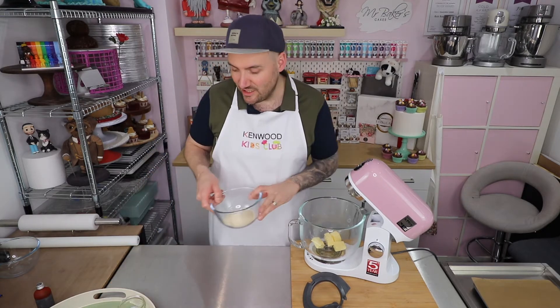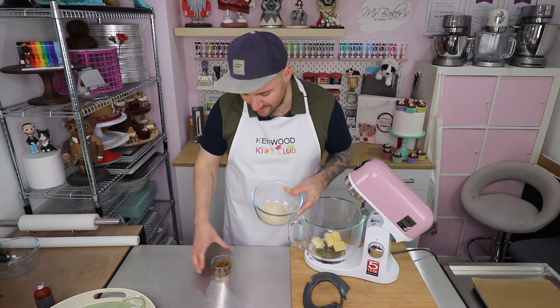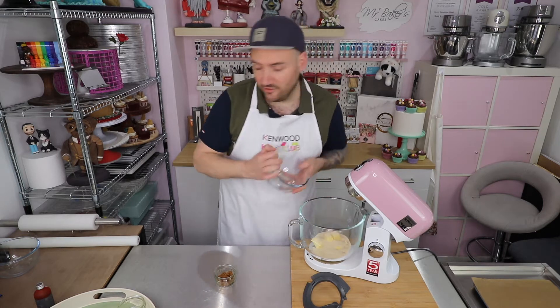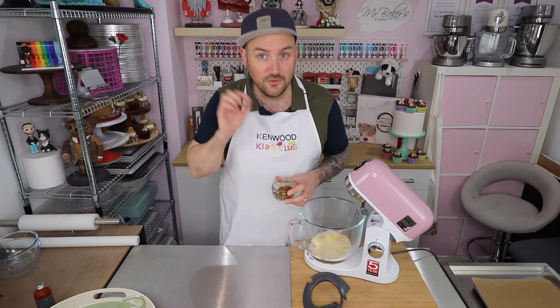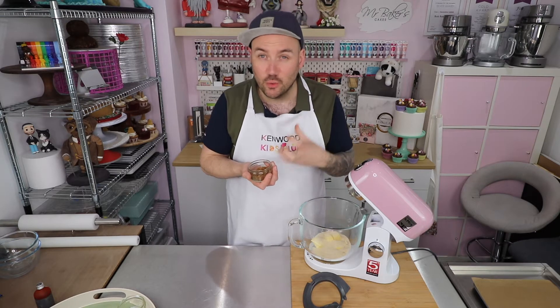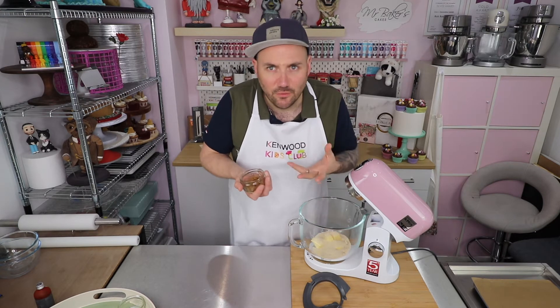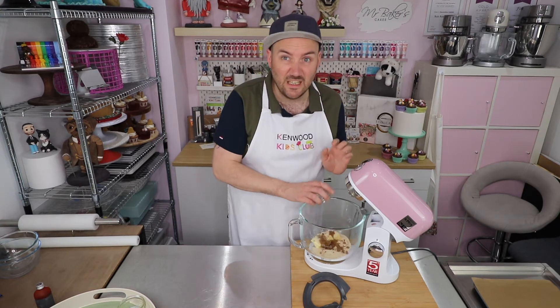I'm adding two different types of sugar today. I've got some golden caster sugar and some soft dark brown sugar. I'm going to pop the golden caster sugar in first. The soft dark brown sugar has a really strong, almost treacly flavour to it, and when you use it in cookies it makes them taste so much more delicious - it's got a deeper flavour. Give it a try and I'm sure you'll agree.